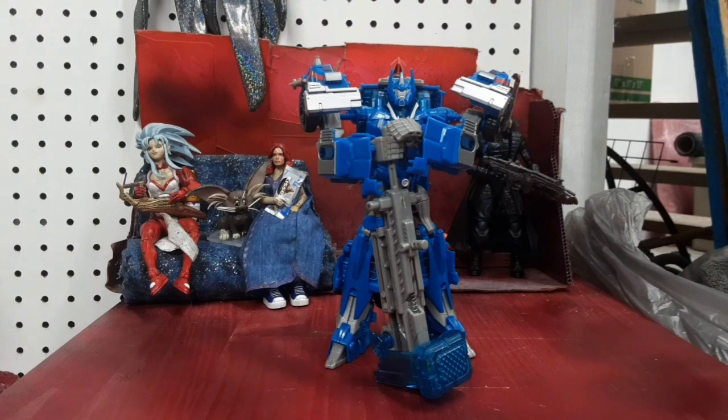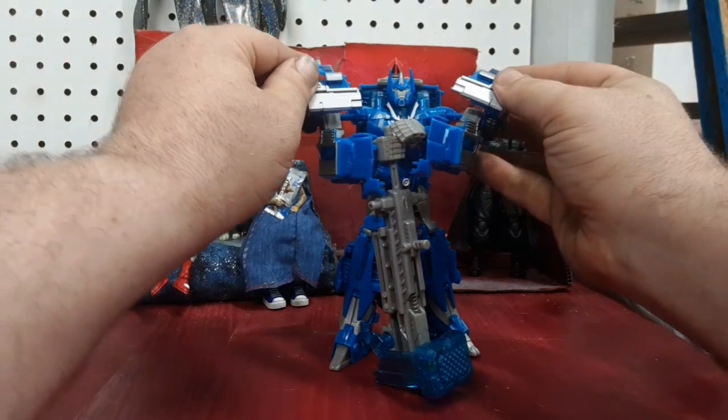Hey guys, I'm Colin, back with another Transformers video. Today I've got Transformers Prime Voyager Class Power Riser Ultra Magnus.